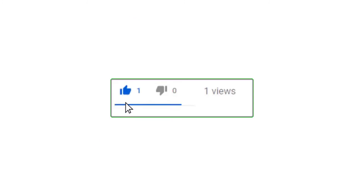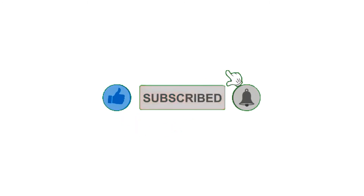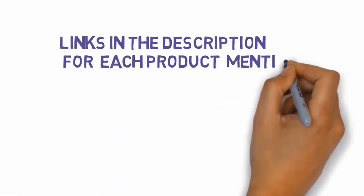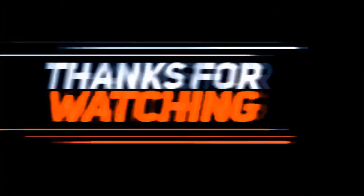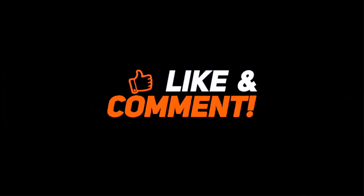Alright guys, that's all for now. If you enjoyed this video, please go ahead and leave a like and comment, and make sure to hit that subscribe button and enable your notification bell icon to get the latest videos on our channel. Be sure to check out the description for links to find the most updated pricing on all the products mentioned in this video. Thank you so much for joining us.